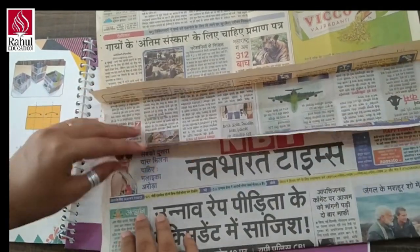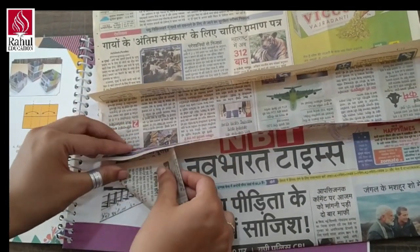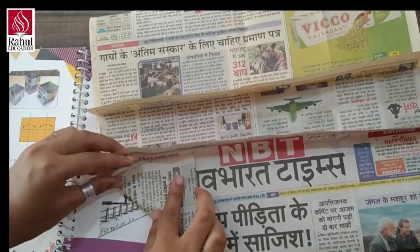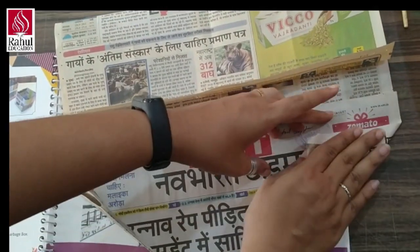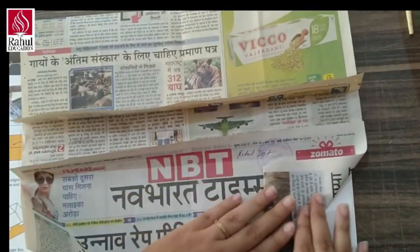Now, as you can see we have got these marks. According to the marks, we are going to make a square from all the four corners.